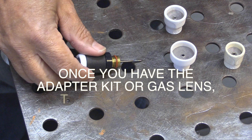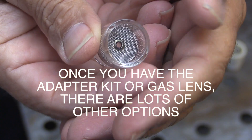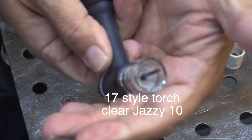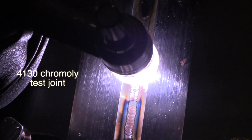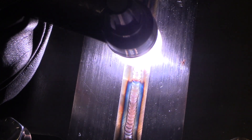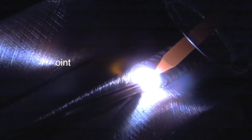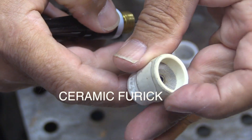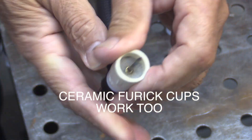Once you have the right hardware for your torch, it opens up a lot of options for both clear cups and ceramic cups. The clear ones will just slide on like this clear jazzy cup, and you can see that the gas coverage envelope is just much larger than what you would get off a standard collet body. Your visibility is going to improve — you'll see way ahead of where you're going and behind. It just lights things up; it's like a light bulb. It's a tungsten up inside a clear cup, so it really is just like a light bulb.